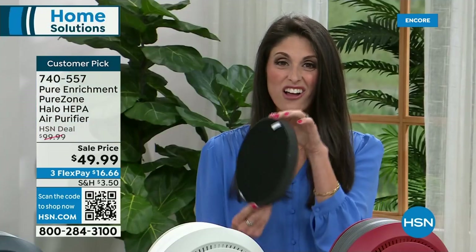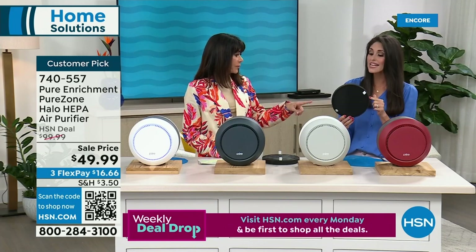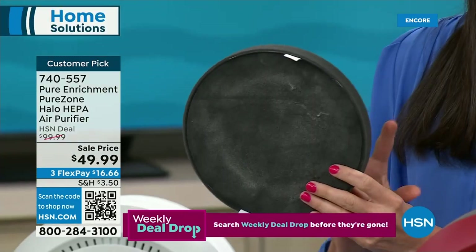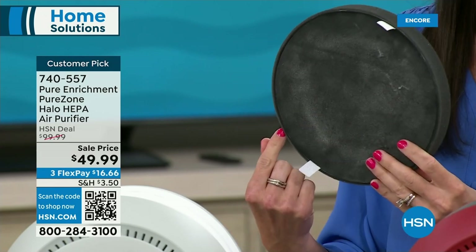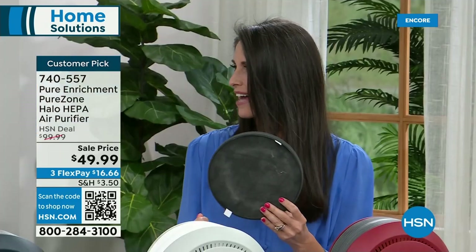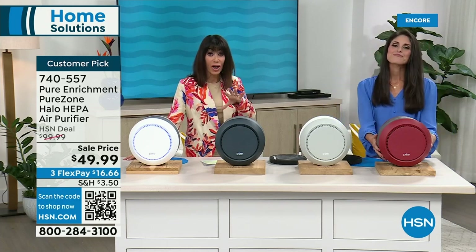The filtration system has two different filters in one item. 4,300 hours is how long it's going to last — depending on how you use it, that can be two whole years. You'll replace it after 4,300 hours. If you're using it 24 hours a day, that's six months; at eight hours a day, it'll last two years. You can also vacuum it out to extend the life. A lot of times you don't really realize the lack of air quality in your home until you have a unit like this.